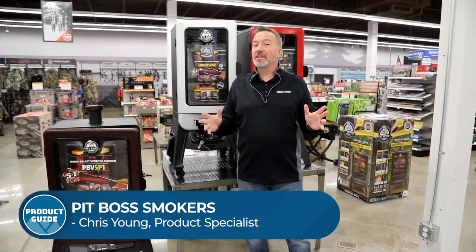Hey, what's up? It's Chris Young. I need to tell you about some of my favorite things to do both camping and at home — smoking. And when it comes to smoking, whether you want to do it on the road or you want to be a pro in the backyard, we have some tools that are going to make you great at it.